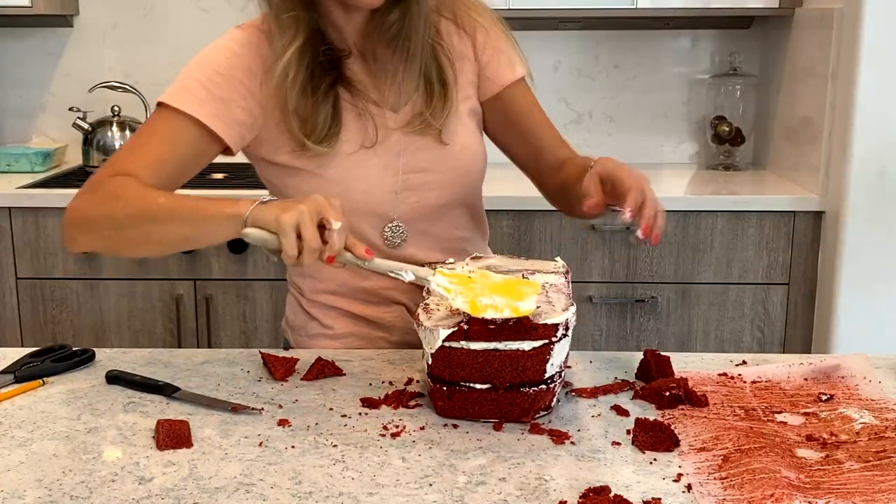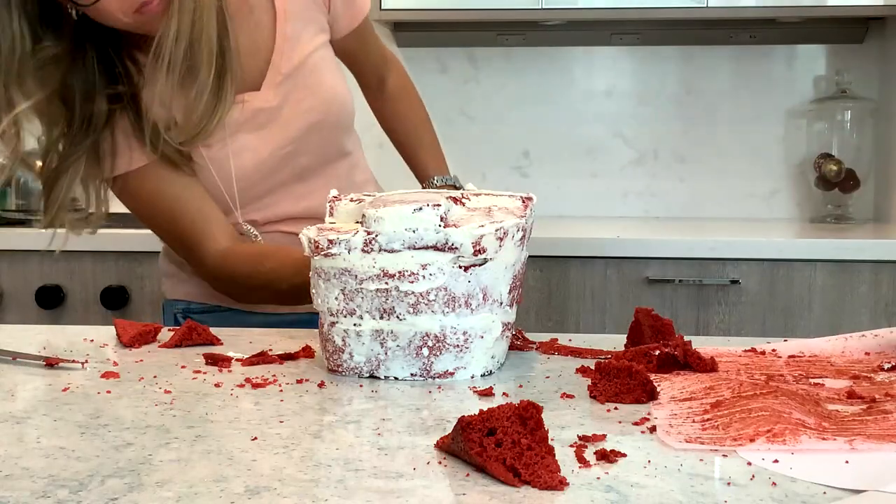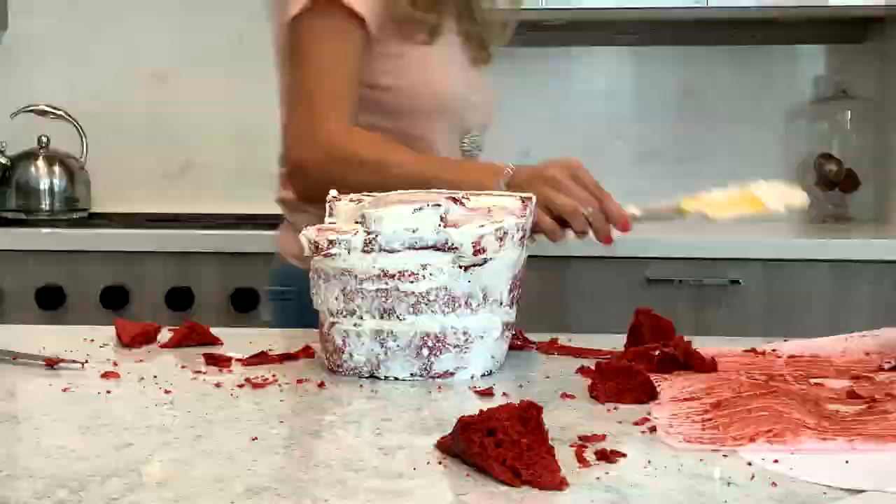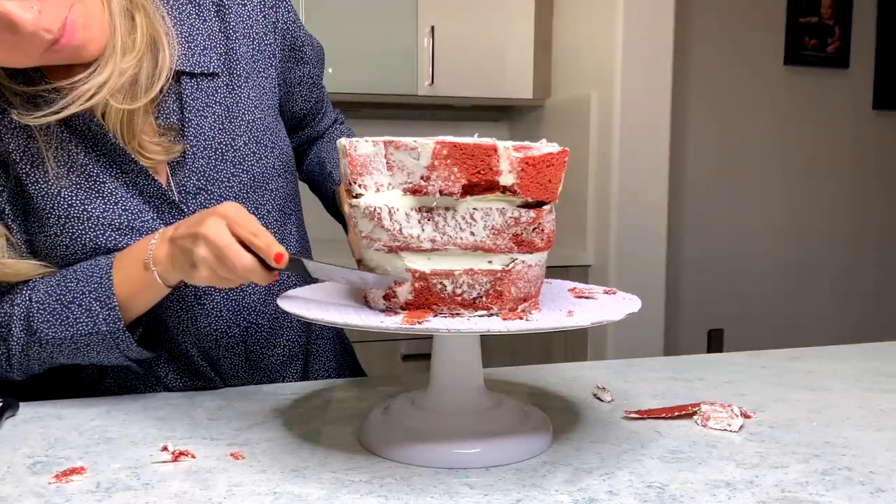Refrigerate the cake. Buttercream is going to get carved off my cake. I still want to crumb coat it really nicely because I don't want it drying out in the fridge.